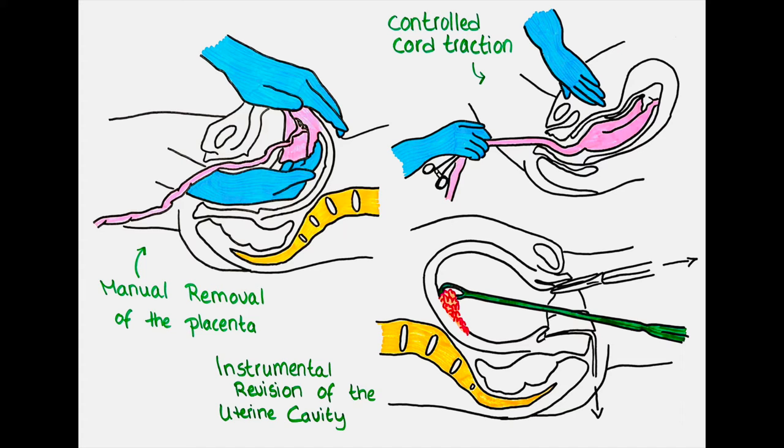Usually within minutes after delivery of the baby the placenta is delivered spontaneously. If the placenta is not delivered spontaneously until 60 minutes after the baby is delivered, we have to remove it manually. The other indication for a manual removal of the placenta is if there is a considerable amount of hemorrhage caused by the placenta or the uterus before the placenta is delivered spontaneously.